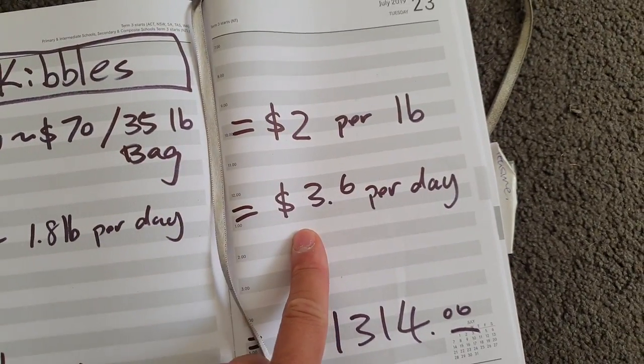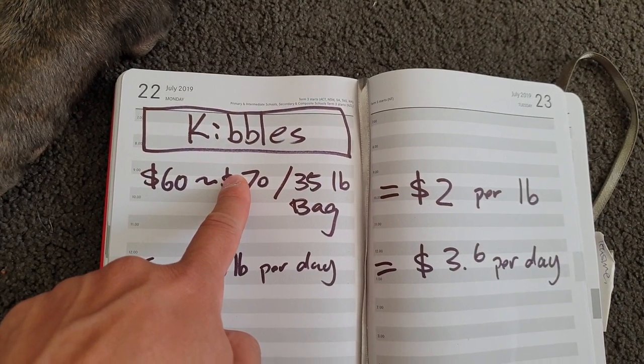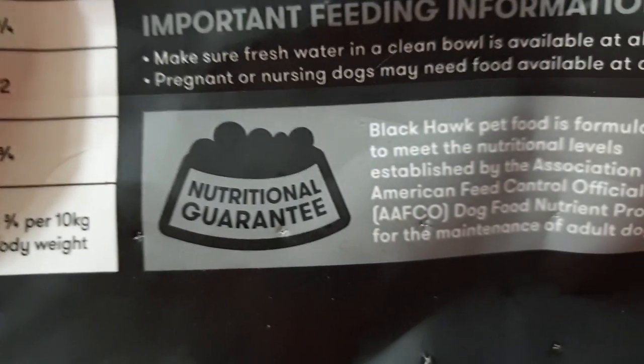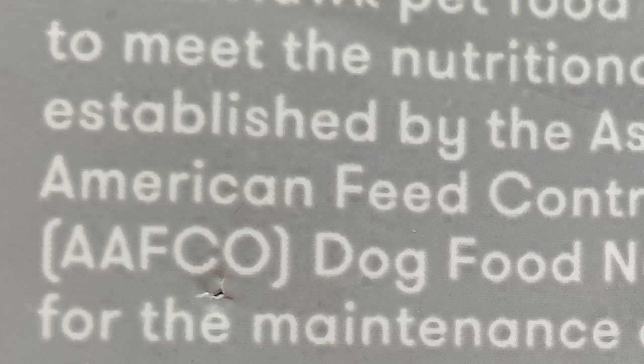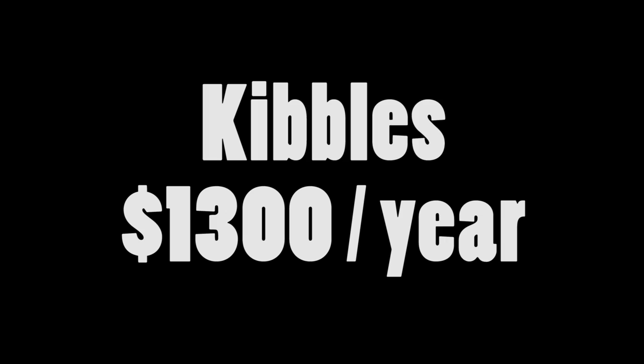That will cost you about $3.60 per day. This is not the most expensive kibble, but it is pretty good — you can buy other brands. My vet recommended me to buy AAFCO certified kibbles, which means the kibbles are balanced. If you feed them kibbles, it will cost you $1,314 — so about $1,300 per year on kibbles.